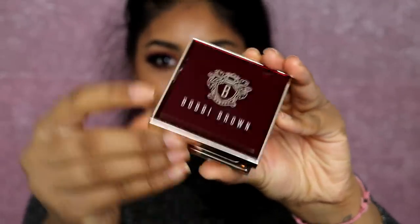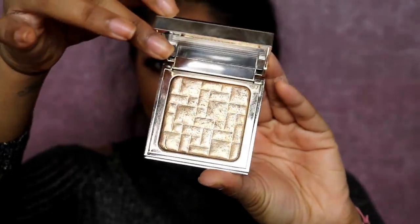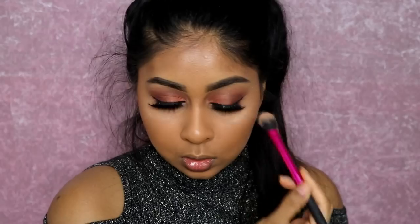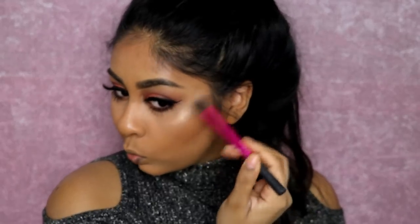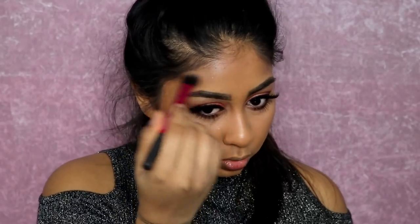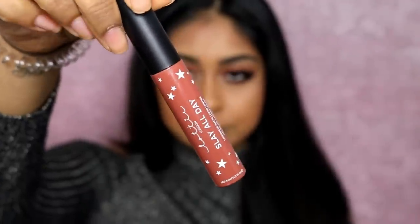Now onto the most exciting part — highlight! I love this highlight from Bobbi Brown, the Moon Glow Christmas one. I apply it on my cheekbones, the bridge of my nose, forehead temples, chin, and basically the highest points of my face. For the inner corners I like to use my finger.